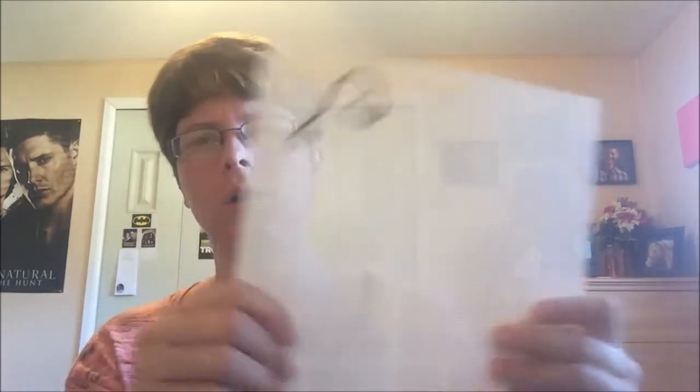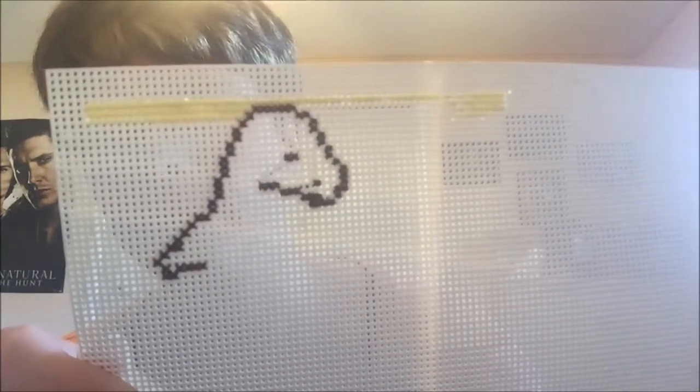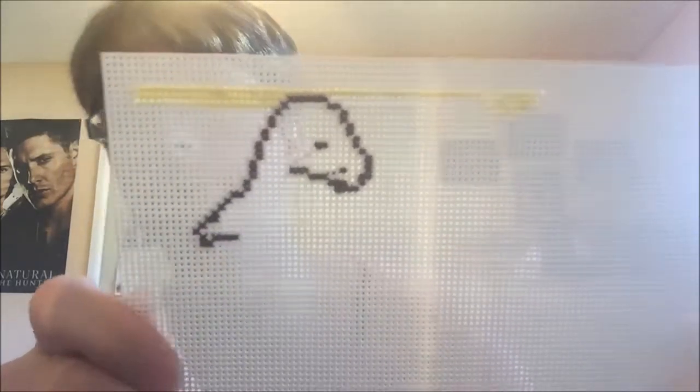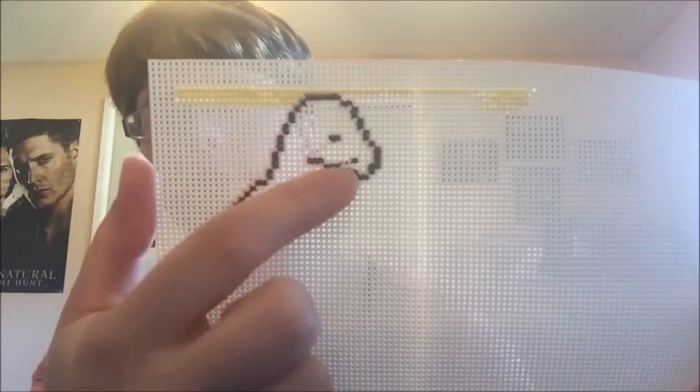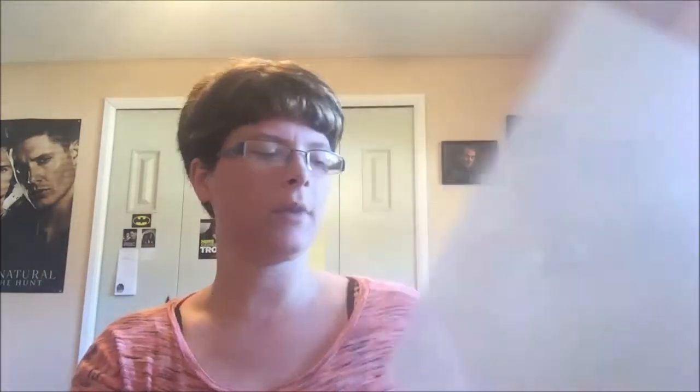My next WIP is an electronic pattern I can't really show you, but I'll link you to the website. It's a Pokemon pattern — it's Charmander, which I'm doing on 14-count perforated plastic. There's his little arm, part of his mouth, his nostril and his eye. He's in some rocks — I'm making this as a gift for a Twitch streamer that I watch every day.